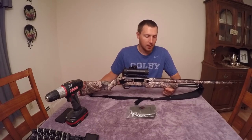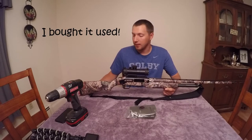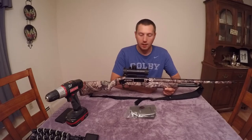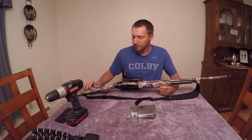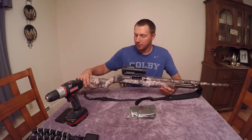I bought it when I was in high school for about 200 bucks. It's actually a wood stock with a wood forend, and this is just a Mossy Oak camo wrap that I put over the gun last year. I've decided to sort of retire this gun.